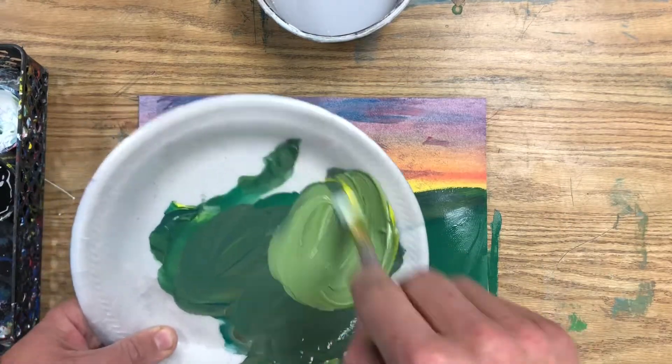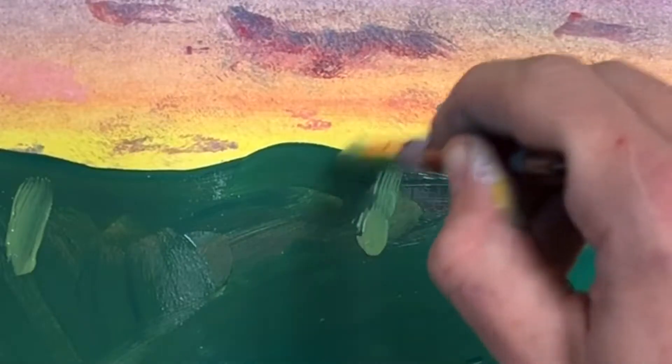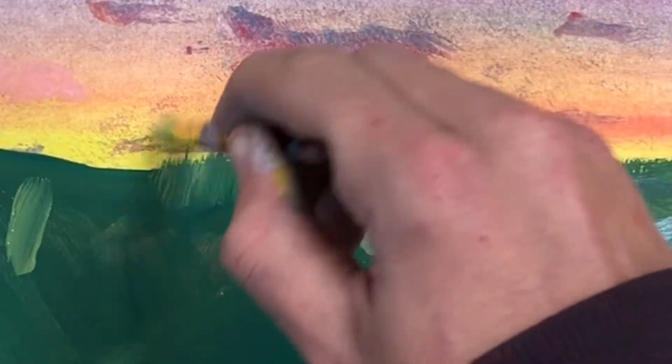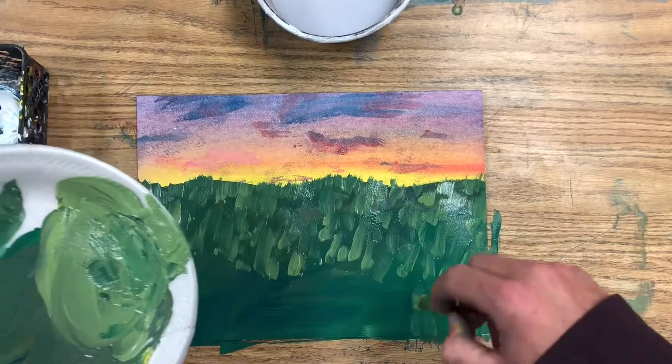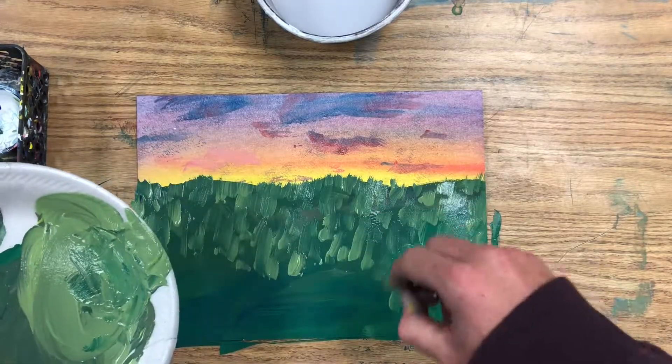Then mix up a lighter grass color or darker, and use your brush to make soft upwards brush strokes to make little hairy blades of grass. Cover your entire page in this grass blade texture.